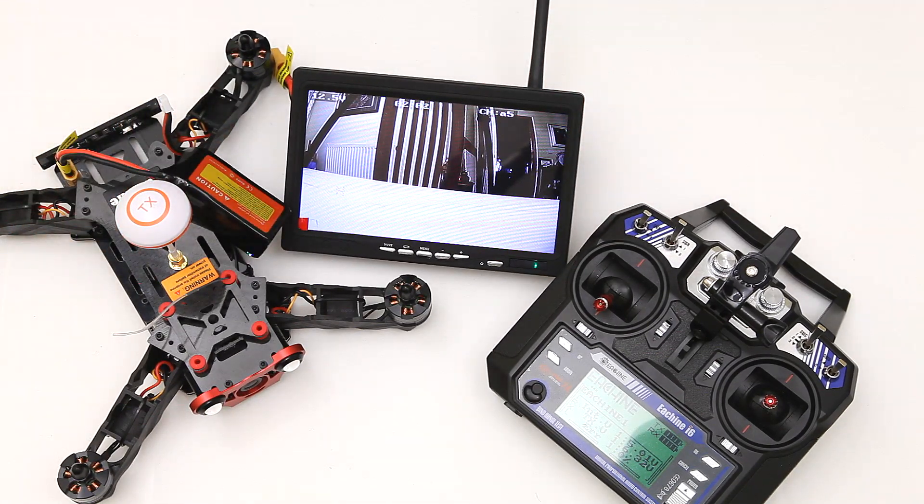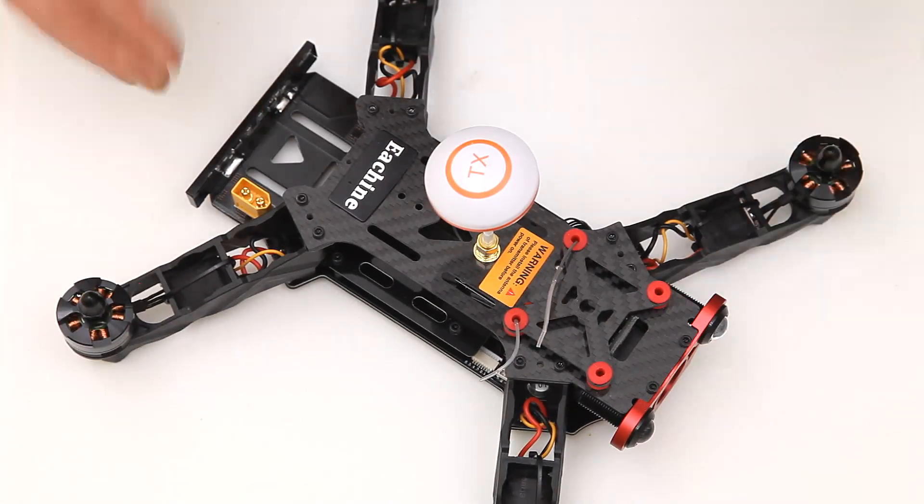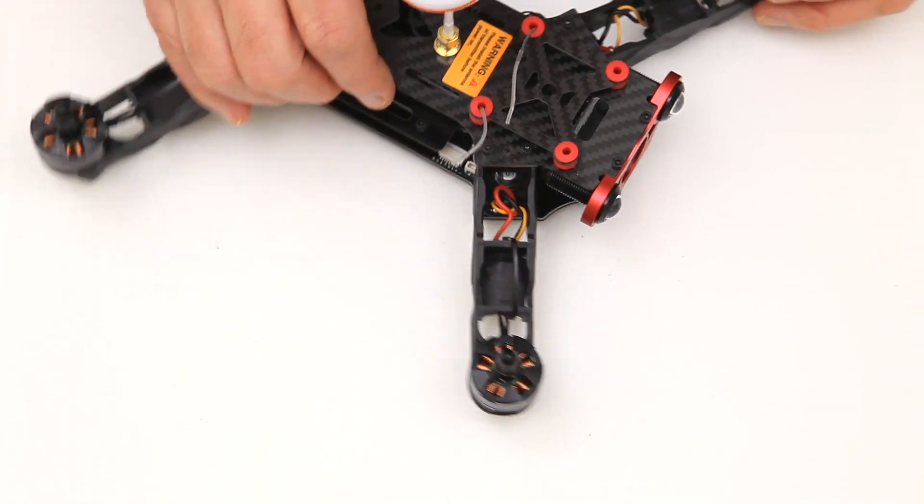I'm very excited about getting out to fly it and that's what I should go and do next. With all my excitement to get out with this super duper quad, I forgot to put the props on. So if anyone's spotted the deliberate mistake there, you win the prize.